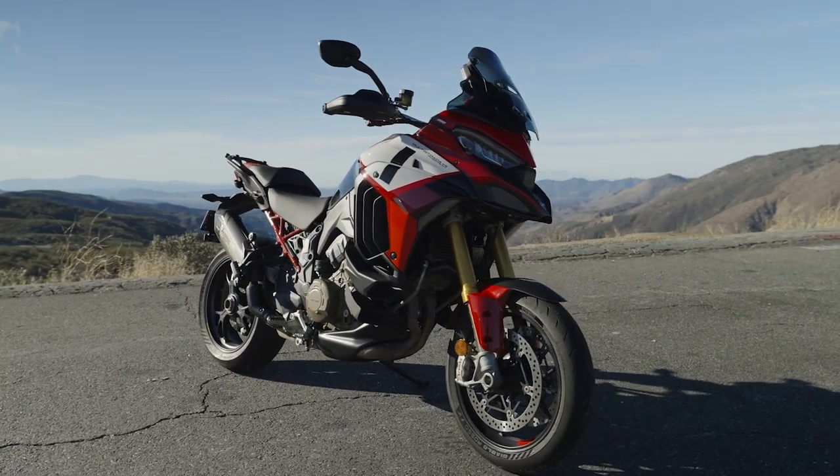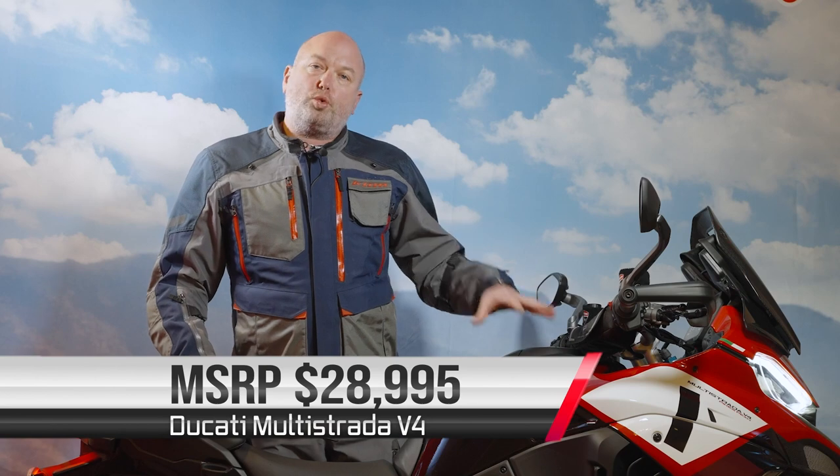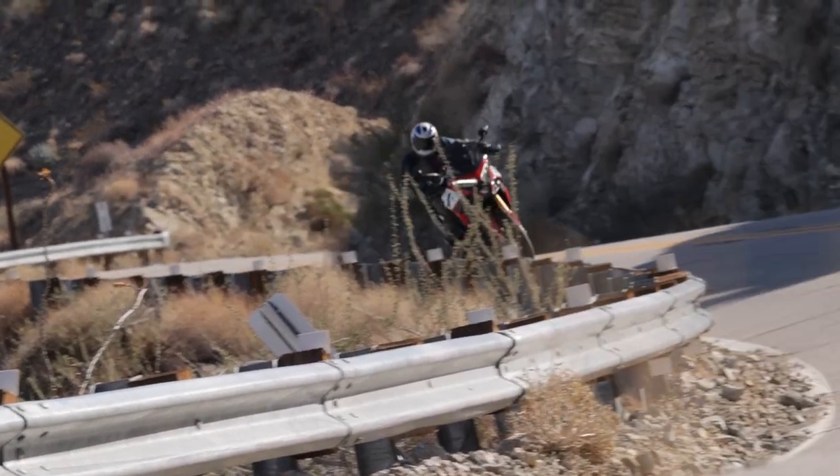This is the new top-of-the-line Multistrada, with an MSRP of $28,995, and it really has everything you'd want. About the only thing it didn't have on our cold-weather ride today was accessory heated grips — though we did have those fitted.